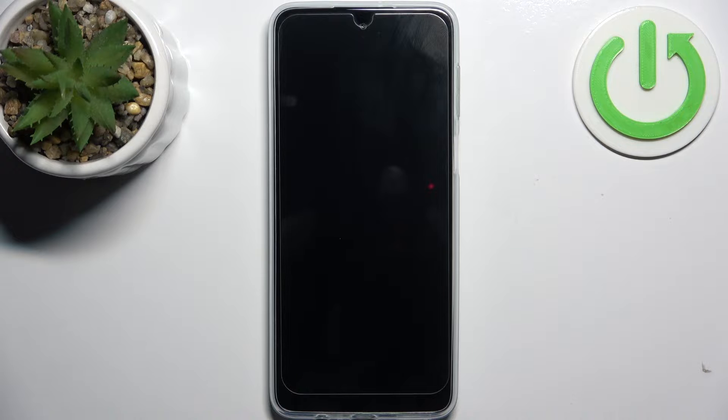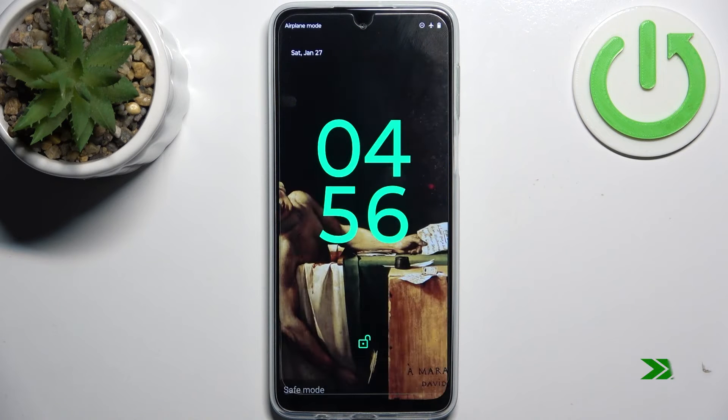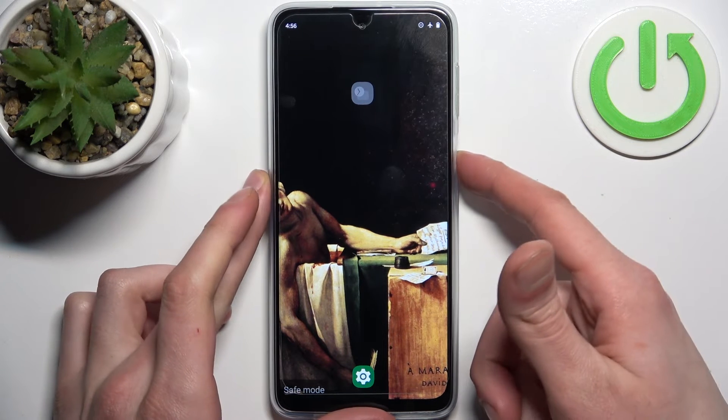Just tap OK and the device will restart in safe mode. As you can see, the sign here says 'Safe Mode,' which confirms that we are in safe mode right now. If you want to quit safe mode, all you need to do is restart your device and it will boot back in normal mode.